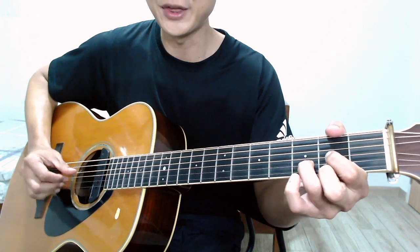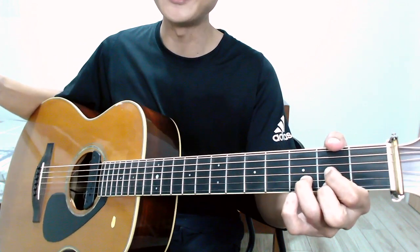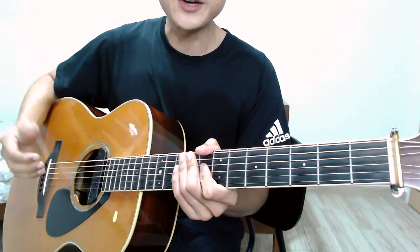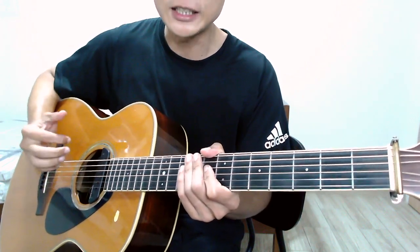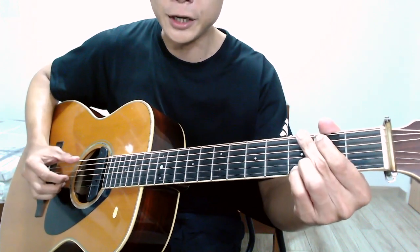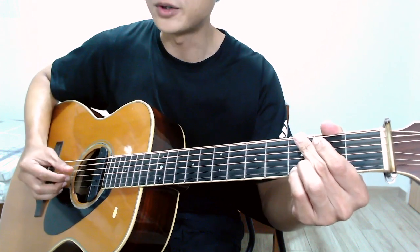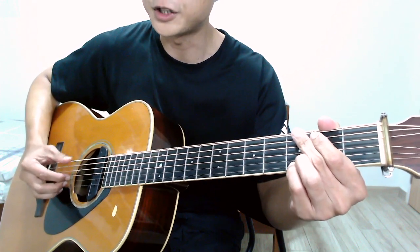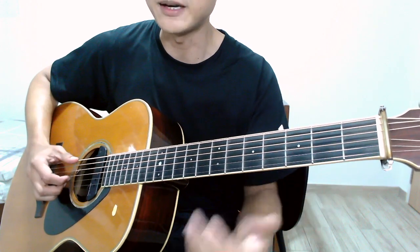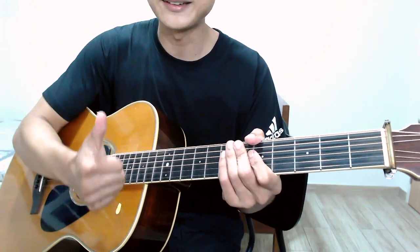Practice those chord sequences slowly. Make sure that as you're plucking through the chord changes, every single note is ringing clearly, you're hitting the right bass notes for each chord change, and you're keeping good timing throughout. Thank you folks, bye!